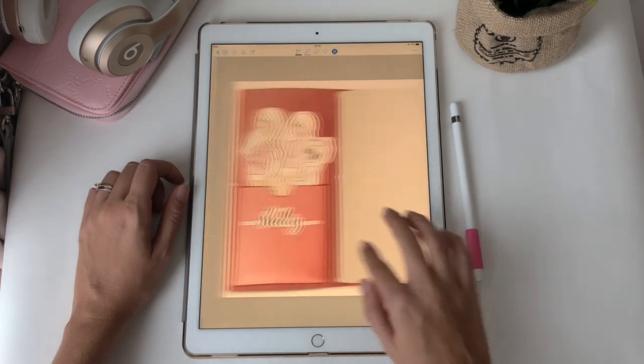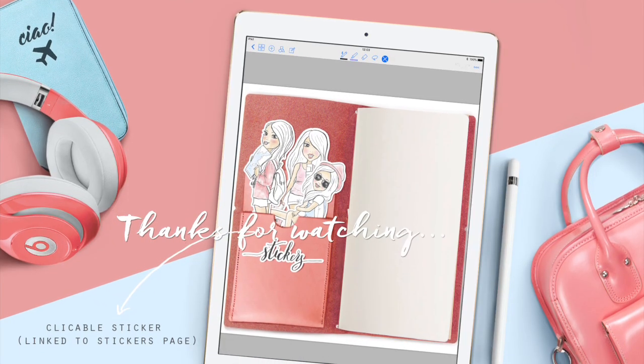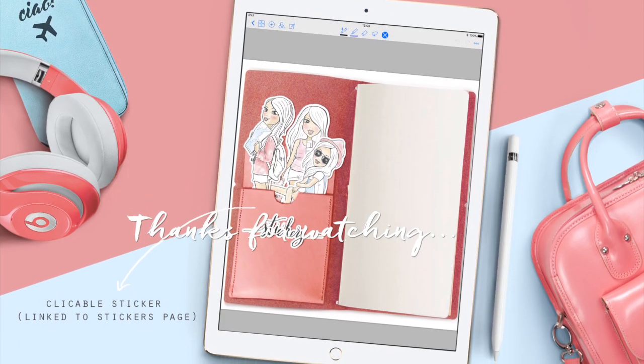Thanks for watching guys. Hope you will find it useful. As usual, links to this notebook and stickers are included in the description. Bye!